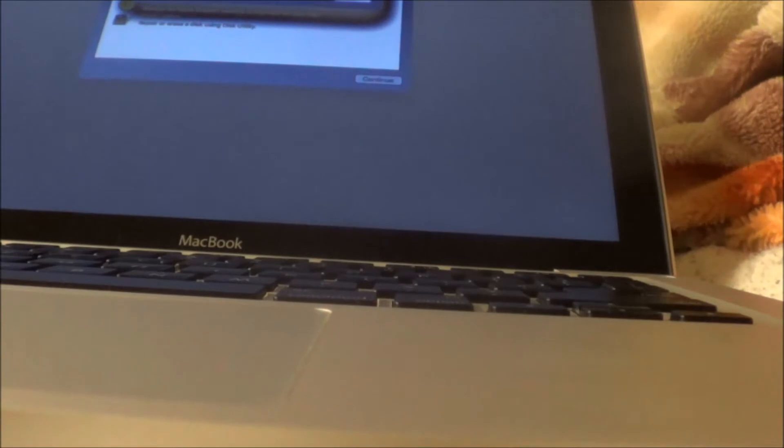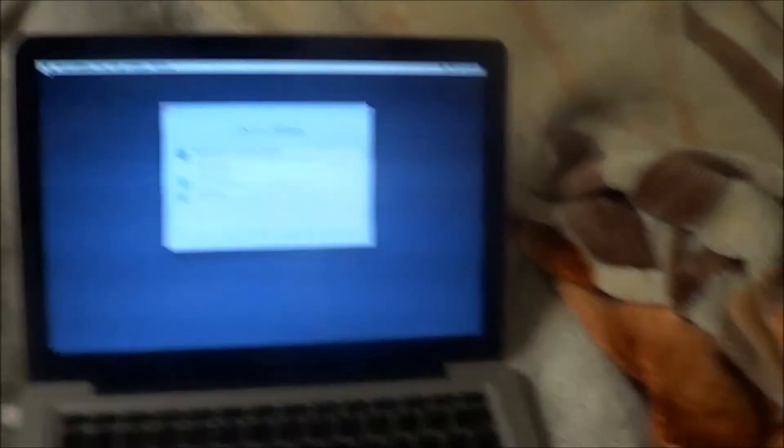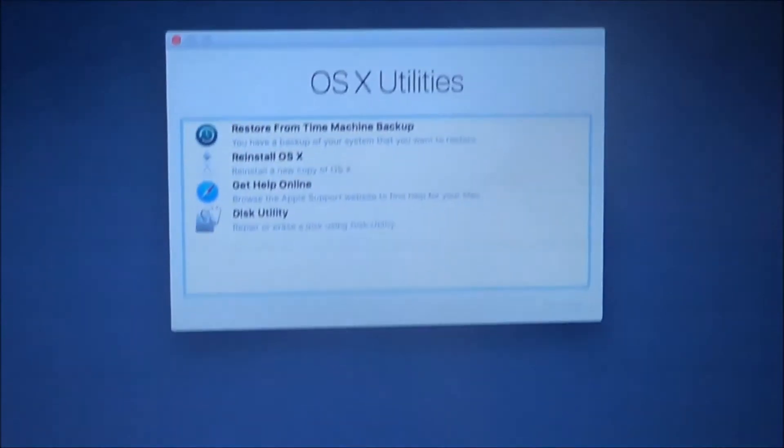Okay, so I got the charger. I'm gonna plug it in here. Hope it's still working. Okay, so now what I'm gonna do is get this Spider-Man DVD.